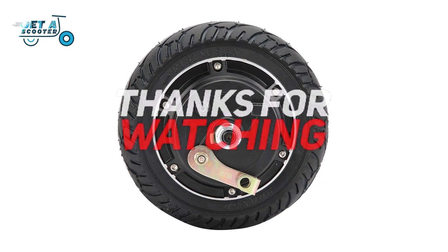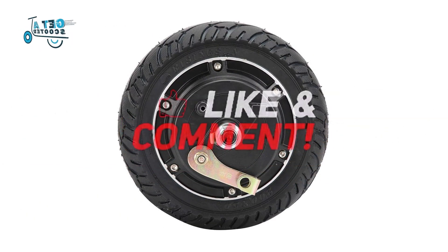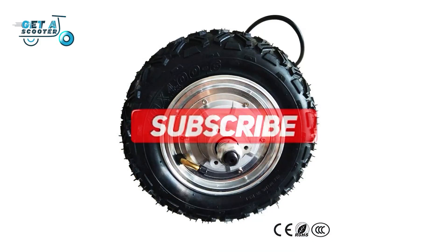Thanks for watching and that's all for this video. If you liked this video and it helped you out in any way, please give the video a like and hit the subscribe button. Hope to see you guys in the next video.